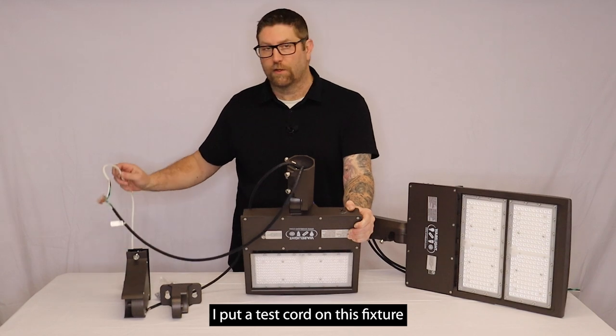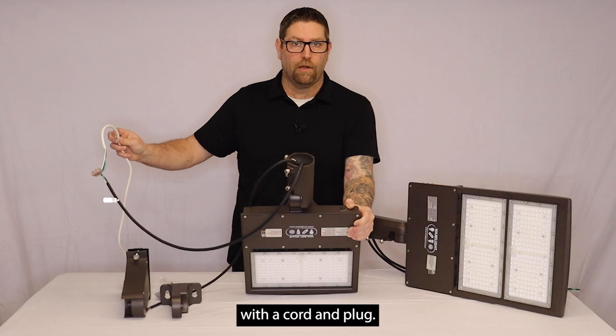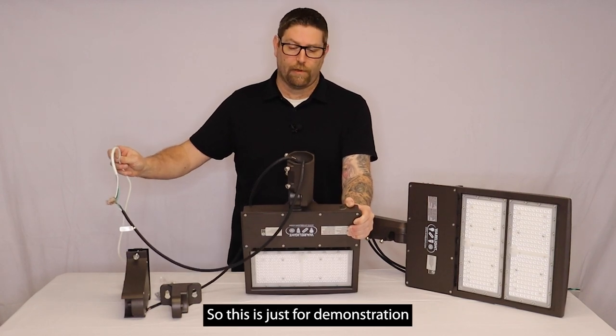What I've done here is I've put a test cord on this fixture just so we can plug it into the wall to see how it operates. Obviously, it doesn't come with a cord and plug. This is meant to be hardwired, so this is just for demonstration purposes.